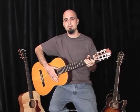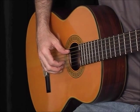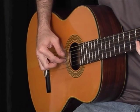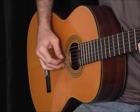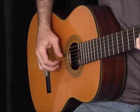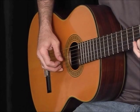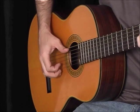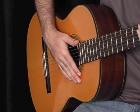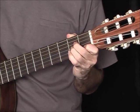Let's take a closer look at the left hand. Starting with an A minor chord on the fifth string, we're going to go five, one, two, three.